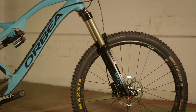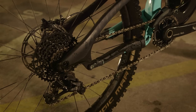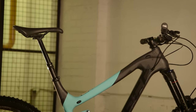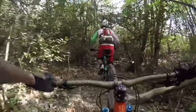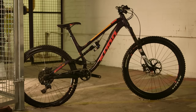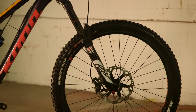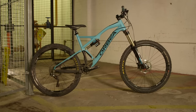They're all around 160mm travel front and rear with nice sturdy kit fitted to them — all of them were one-by drivetrains with dropper posts. These are bikes that can hit some really big terrain, but if you do want to pedal up stuff then you can still do that. There are definitely varying degrees of pedalability. The Kona is a bit more descent-biased whereas the Orbea is probably a bit more of a true enduro race bike, so it does pedal a bit better.